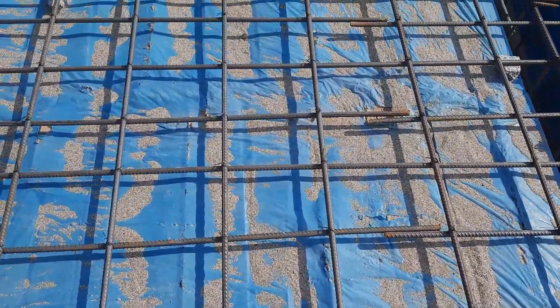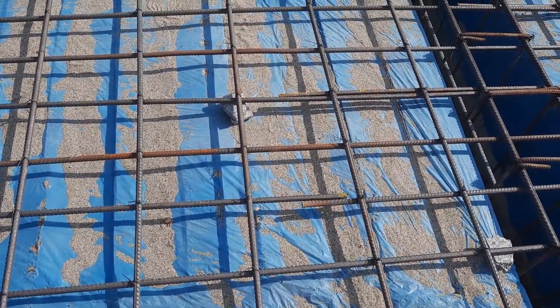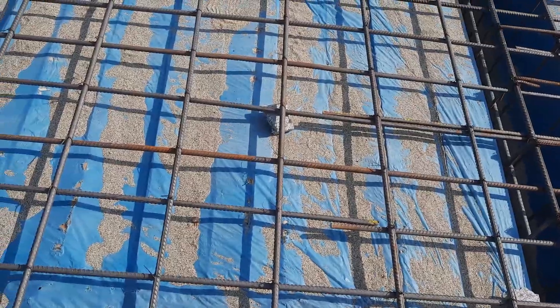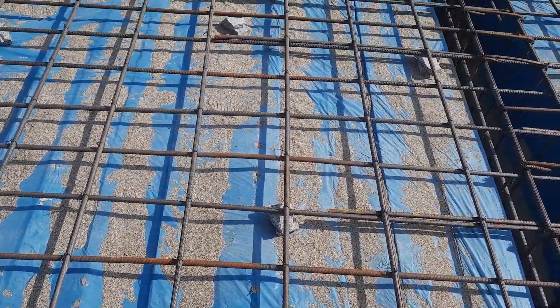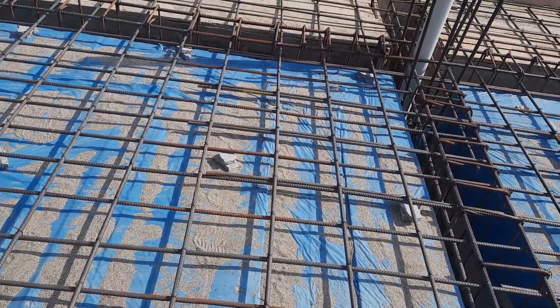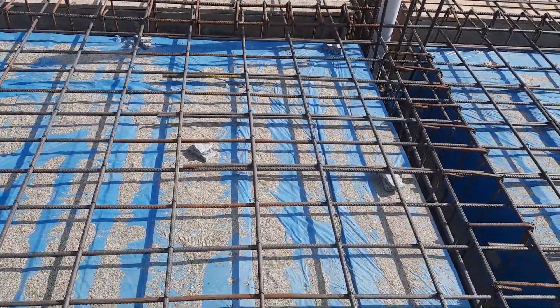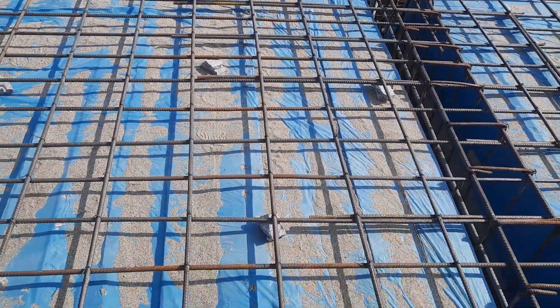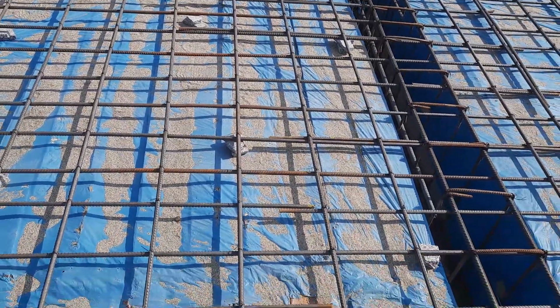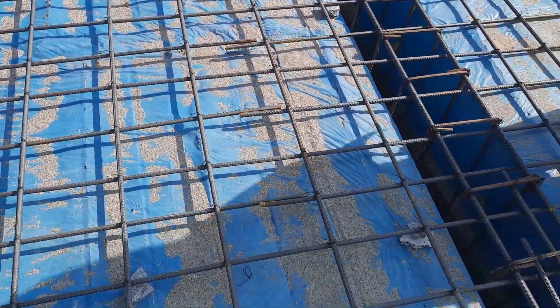The spacing of main bars and distribution bars is six by nine inches — this is a singly reinforced slab. You can see the concrete cover provided is 25 millimeters thick, which is normally used for this slab. According to IS and ACI codes, the concrete cover should not be less than 25 millimeters.